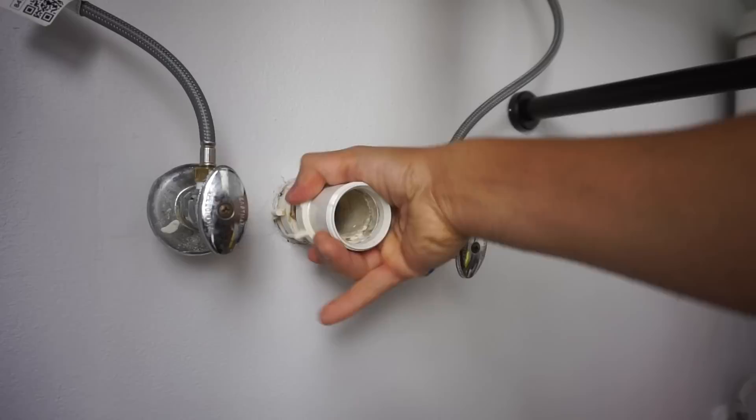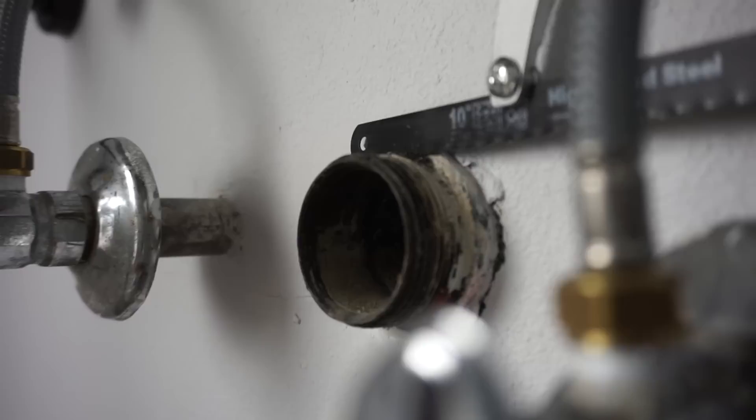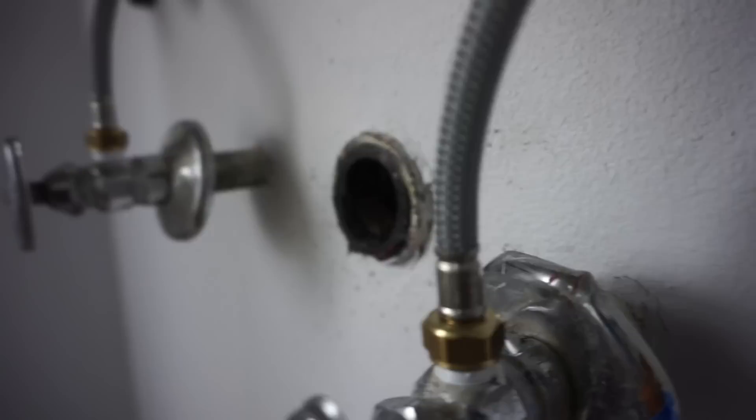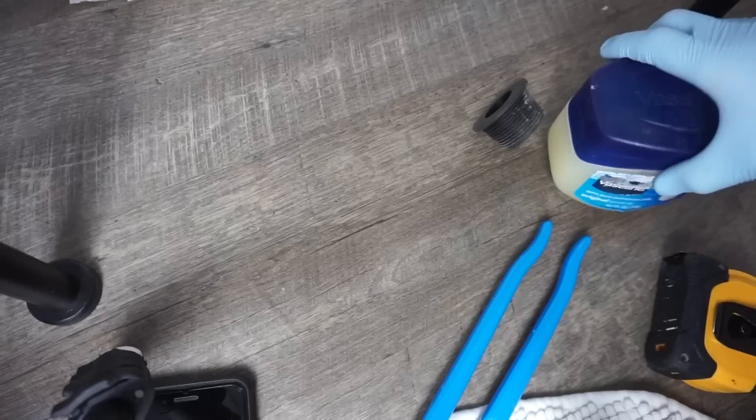Now I'm taking off the extra piping coming from the drainage in the wall, just so we can make it flush with the cap provided in the kit. I'm using a handheld hacksaw — I actually removed the saw blade from the frame so I can maneuver it better in the tight space. Cut it flush with the wall. That is very important.